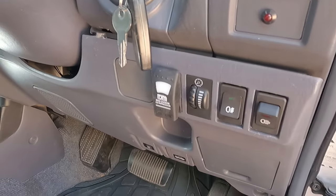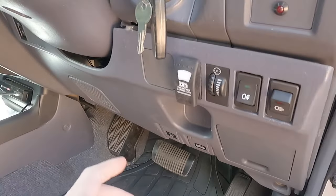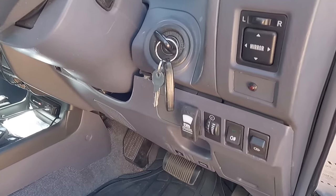Gotta watch out you don't knock it with your knee. I might get another panel later on and move this over to the other side, or I will be getting a roof console at some point, I think. Might be worth doing.